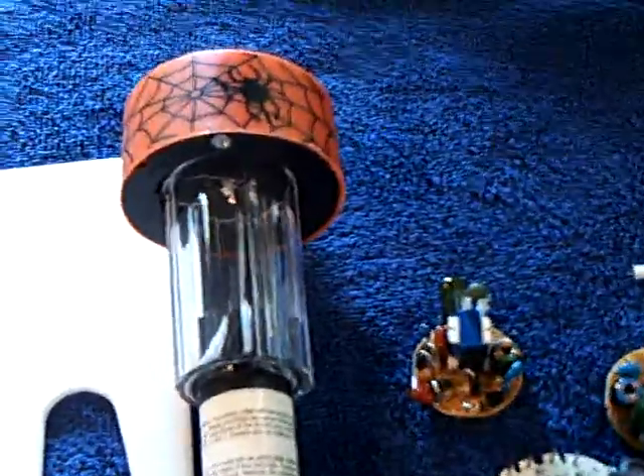And these things here, if you can find them, you can't beat that for a dollar. Thanks for watching.